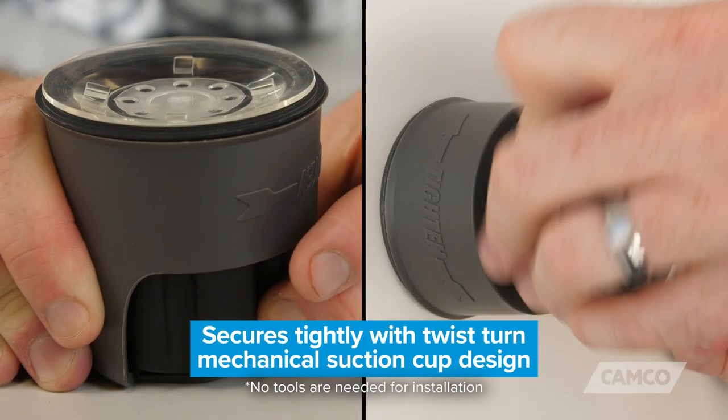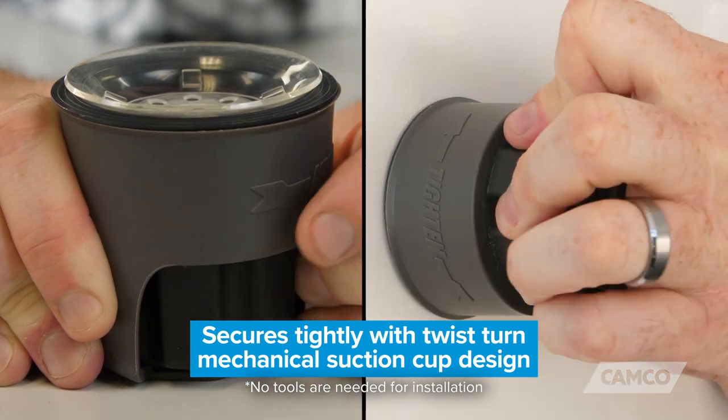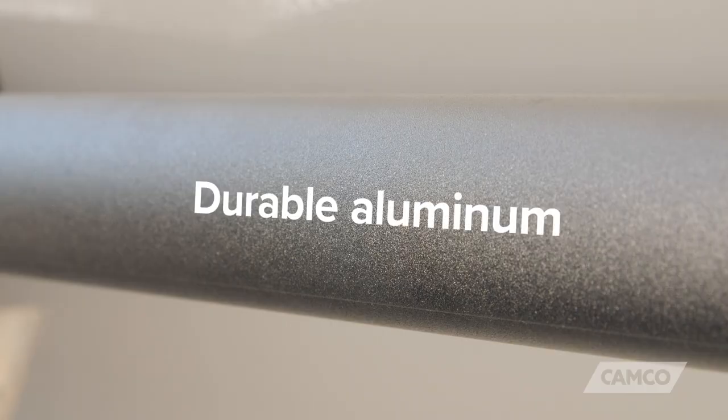The towel bar secures tightly with a twist-turn mechanical suction cup design. It has 20 and a quarter inches of usable space from end to end, and is made of durable aluminum.